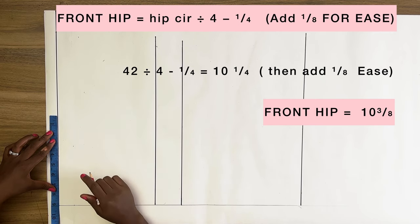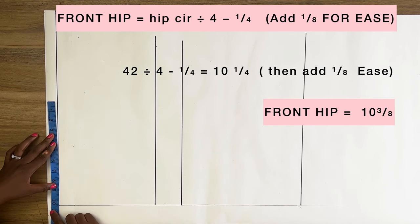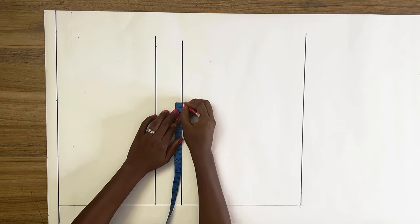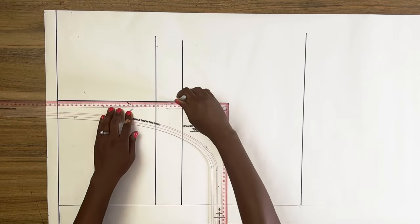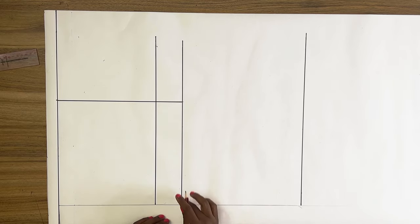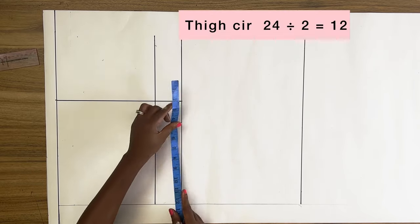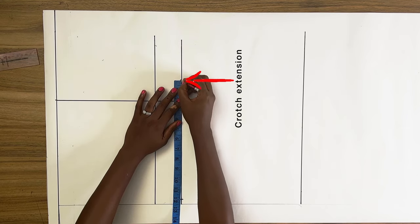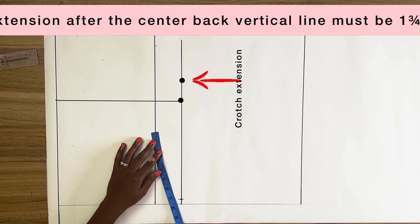I'm going to mark this figure on the waistline and also on the crotch line, then connect both points together. From the side on the crotch line I'm going to mark in half of an inch, and from this point mark my thigh circumference divided by 2. This extension after the vertical line should measure at least one and three-quarter inches to two inches at most.